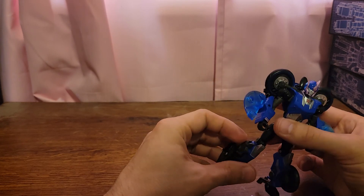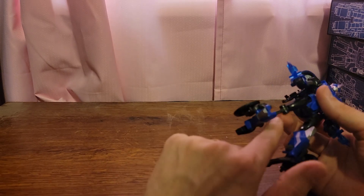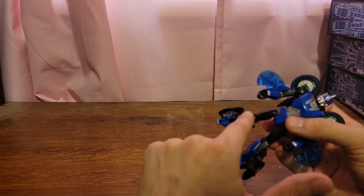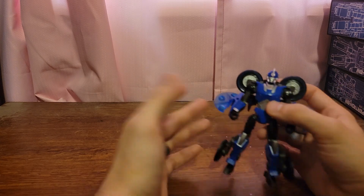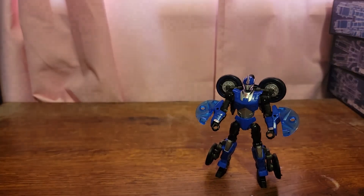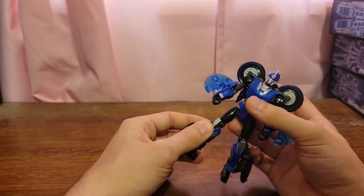Mine does have a flaw. On this leg, this armature here is the same one that's used for this leg here, so it doesn't snap in properly the way it's supposed to on this side. However, it holds in nice and tight and I don't have any issues with it, especially when articulating her — I don't have any issues with it moving or anything.